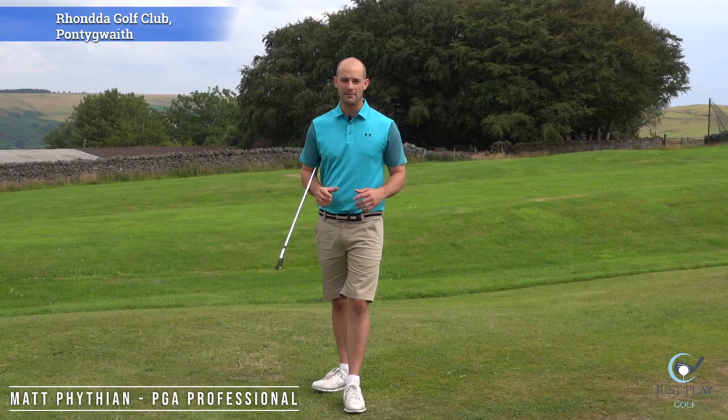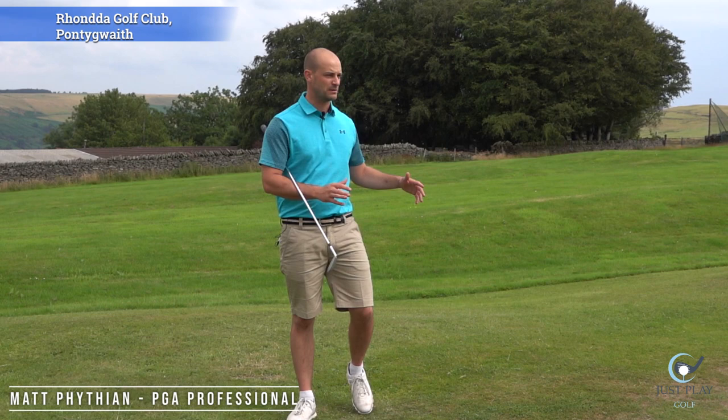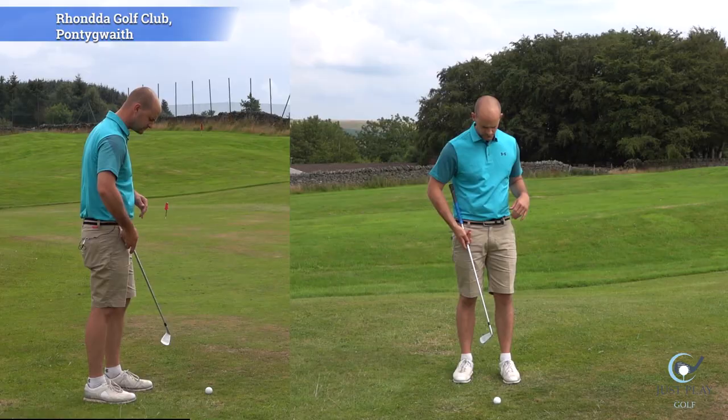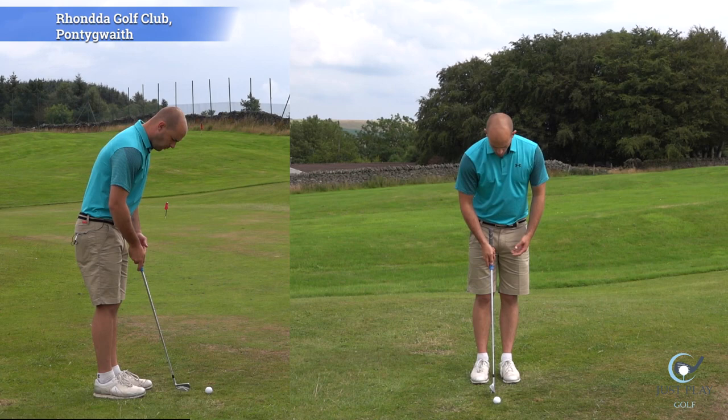Right guys, we're talking about chipping today. We're up at the fabulous Rolin Golf Club — we've got a really nice chipping area behind me, and a nine-hole pitching area as well. But today we are going to be looking very specifically at chipping.